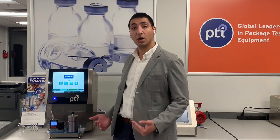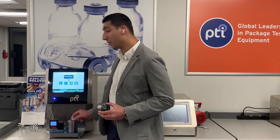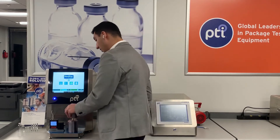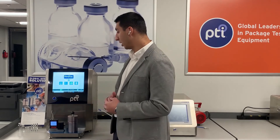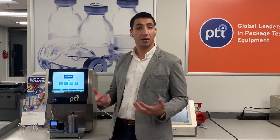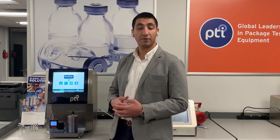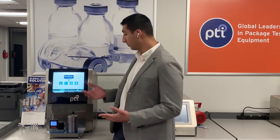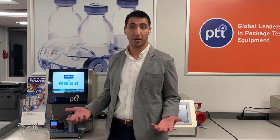In order to operate this system, a sample is placed inside the specifically designed test chamber that's certified to NIST standards. The chamber is closed, and the start button is pressed. Vacuum is then drawn on the inside of the chamber, and the level and change of vacuum over time is monitored. If there's no change in vacuum over time, this indicates a non-defective container — no leaks in that package.